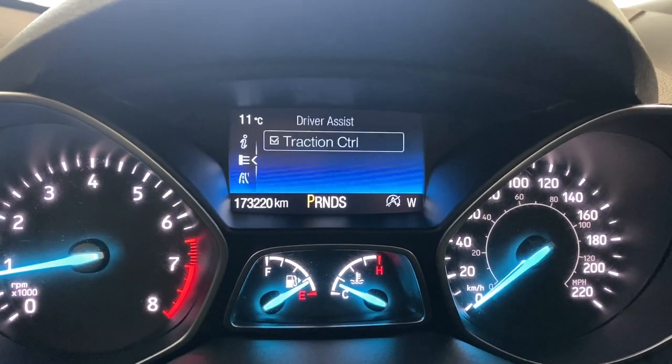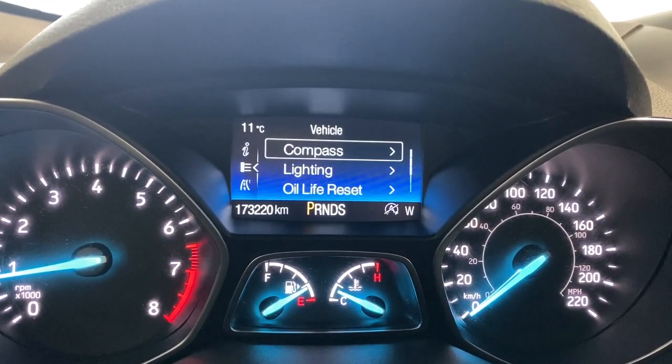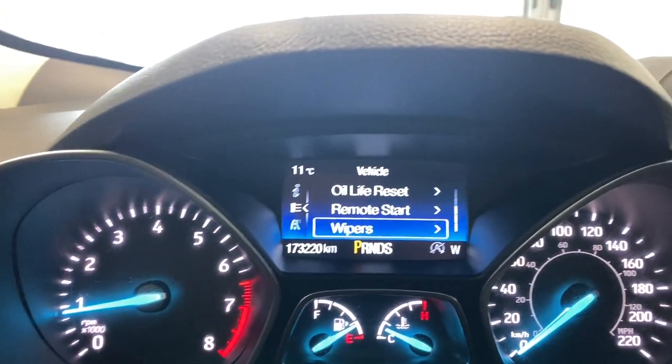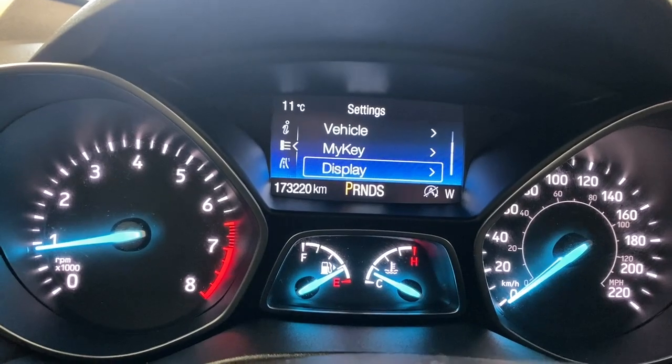Into the settings, under driver assist we do have traction control available within this unit. Other vehicle settings include your compass, lighting, oil life reset, and remote start — which this vehicle does not have unfortunately, but that's there if you were to get an aftermarket one installed. And your My Key and your display settings.